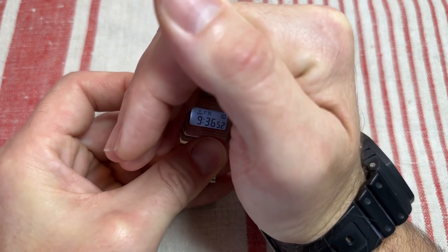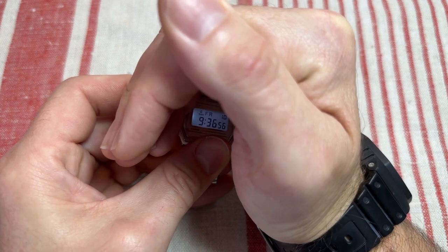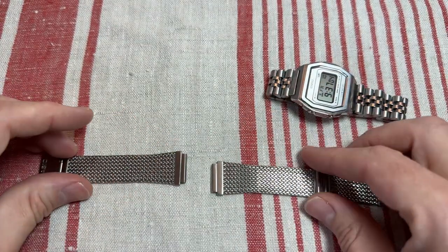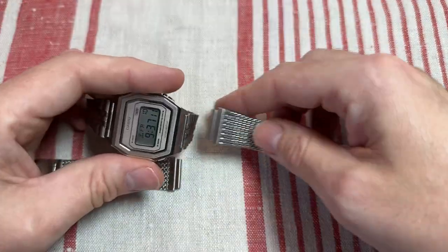This is an Illuminator model so you get a really nice white backlight — excellent, really good, much better than the ones on the F91 etc. Really excellent white backlight. This is a lovely watch. It did come with this rather nice sort of Milanese-style strap, very nice.